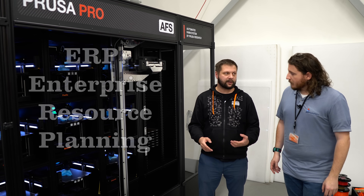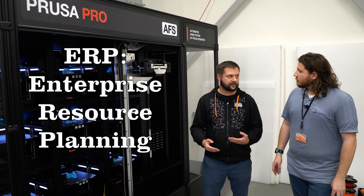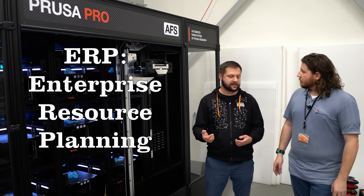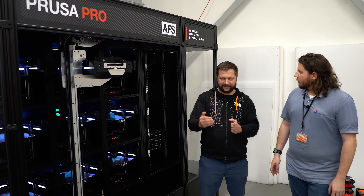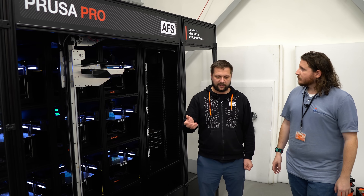Prusa Connect can be accessed through an API. For example, if you have an ERP system where you are tracking all your orders, this can be back-fed or data can be taken from the ERP system. So it can be a self-fed unit — it auto-updates, it automates everything.